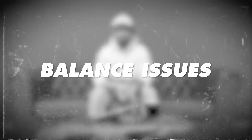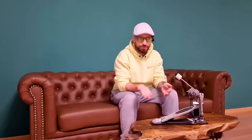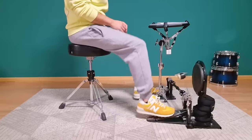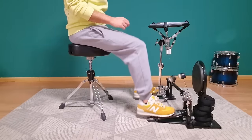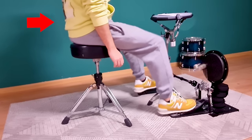Let's start first with balance issues. I'm aware that talking about balance issues while double bass drumming is not a sexy topic like increasing your bass drum speed or endurance, but it actually is one of those topics that causes the most frustration for drummers out there. I personally struggled with this topic for years.